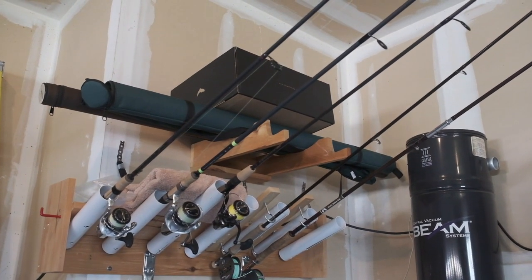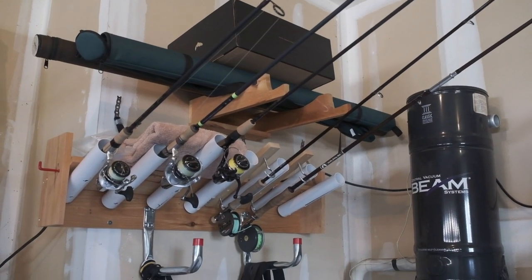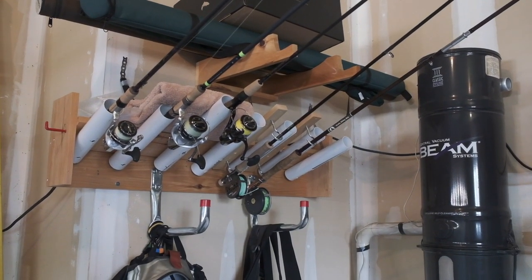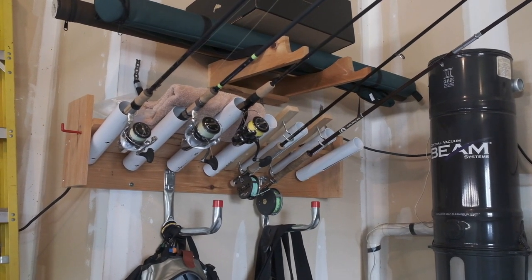That used to be my float tube rack up there and I now use it for other things. It just makes life simple to have things racked up in the garage where everything gets a chance to dry and not get damaged because it's all out of the way.